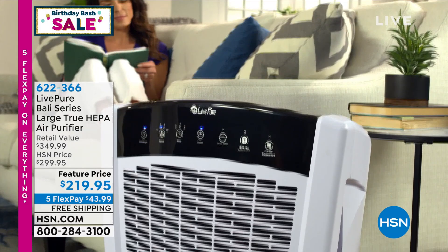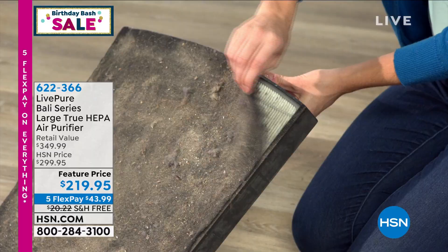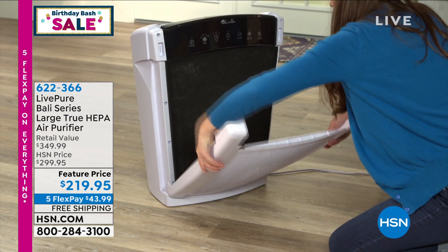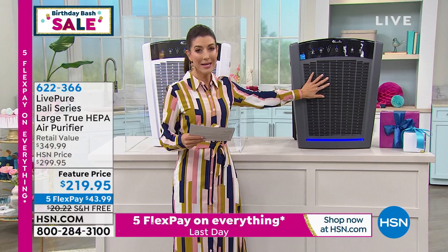Think about the mold we're always concerned about with all the floods — carpet that got wet, walls that got wet, or just living in a wet climate or having a moldy basement. This is going to help with those mold spores and dust mites, which can cause allergies. Pet dander can certainly wreak havoc. If you're someone who suffers from allergies or you wake up a little stuffy with watery eyes in the morning, it could very well be the allergens in the air. This can make a big difference.